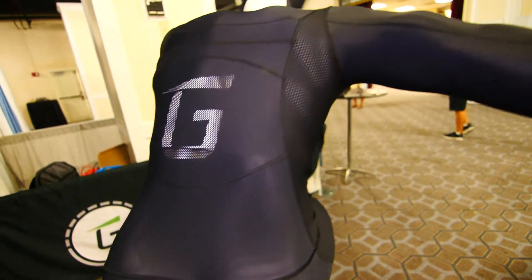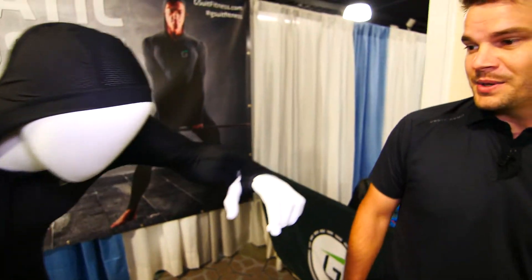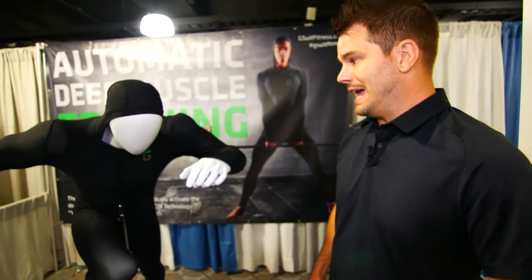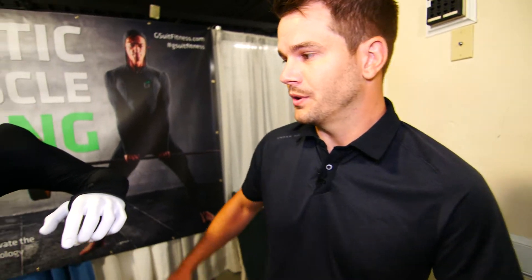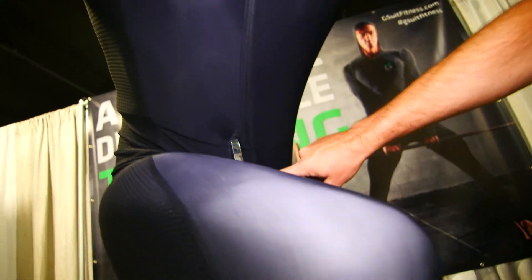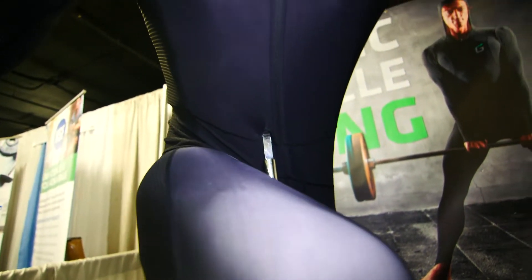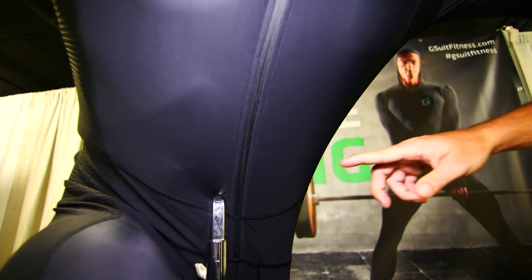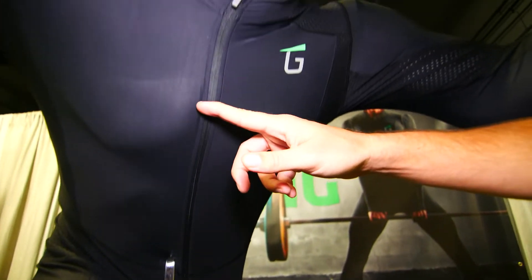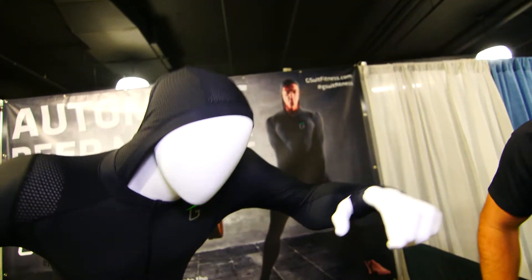Moving around to the front — when you have a full body suit, the other issue we ran into is getting on and off. We're going to have some big athletes getting in and out of this suit, so you need to make it as easy as possible to get over the shoulders. We did a full-length zipper moving from the neck all the way down to the midsection, which makes it as easy as possible to get on and off. It's a reverse coil nylon zipper running all the way up to the neck, with a self-lock zipper so it doesn't flap when you're working out.